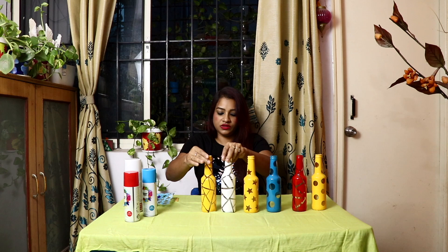I have different color combinations with different designs on bottles. I hope you like it. If you do, give a thumbs up, share and subscribe to my channel. I'll come back soon with another video — till then take care and bye.